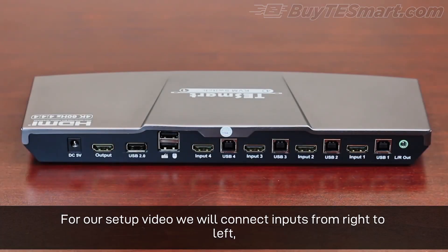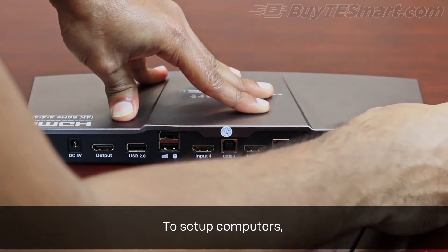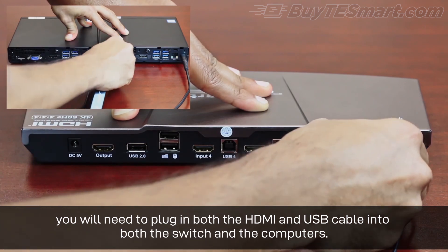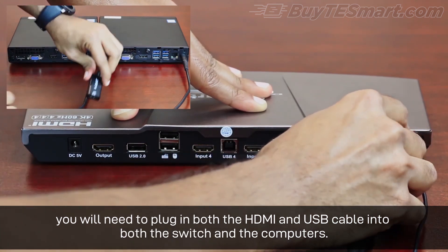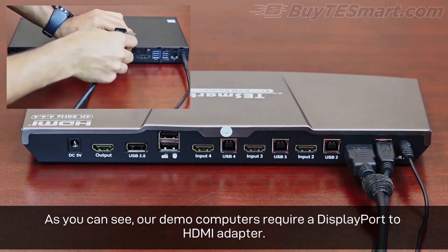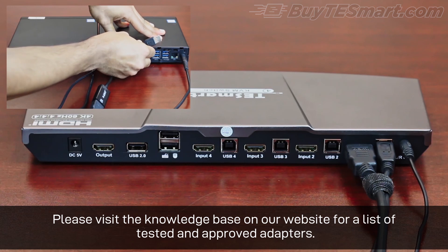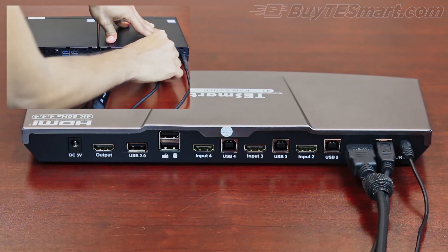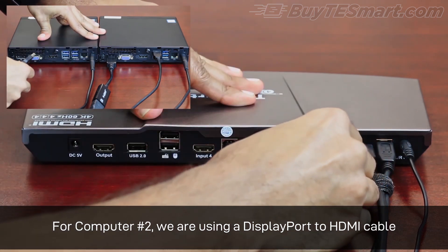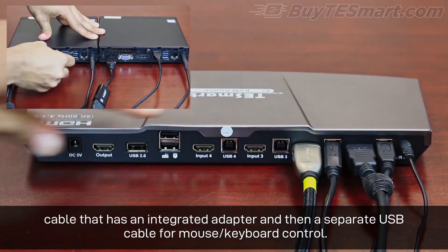For our setup video, we will connect inputs from right to left starting with the analog audio output. To set up computers, you'll need to plug in both the HDMI and USB cable into both the switch and the computers. As you can see, our demo computers require a DisplayPort to HDMI adapter. Please visit the knowledge base on our website for a list of tested and approved adapters. For computer number two, we are using a DisplayPort to HDMI cable that has an integrated adapter and then a separate USB cable for mouse and keyboard control.